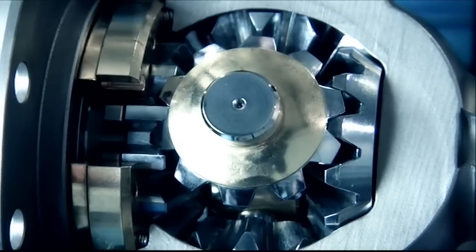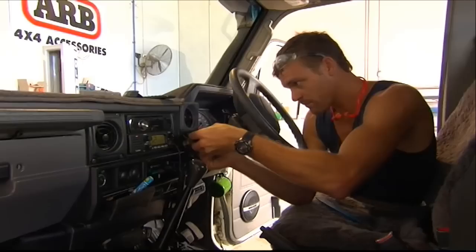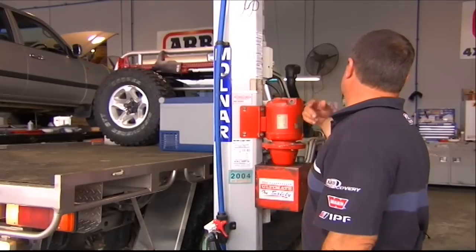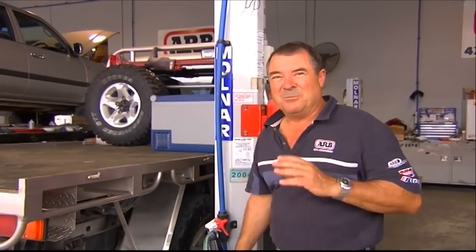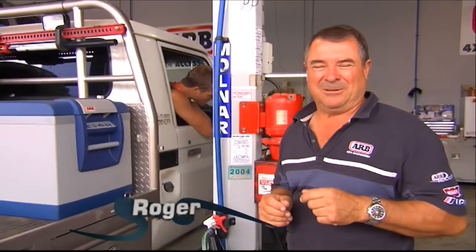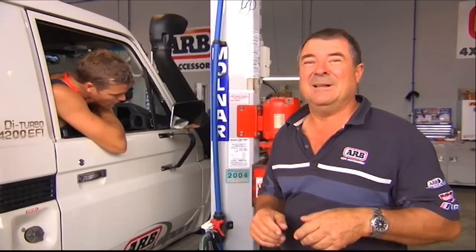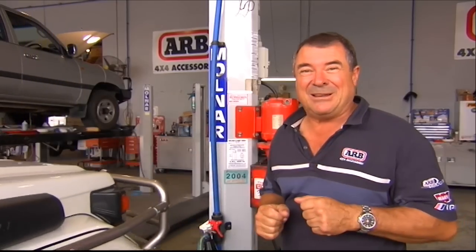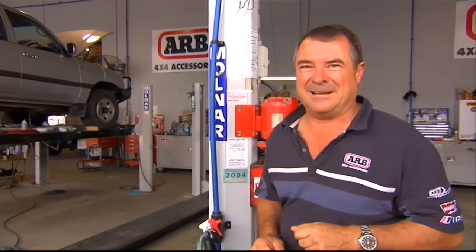With the locker, the compressor and the necessary switchgear installed, all that's left now is to test it out. Righto Matty, bring her out. Well, the airlocker system that we've installed today is like any bit of four-wheel drive gear — it's only as useful as the bloke behind the wheel can make it. So how do you get the best out of your four-wheel drive, and you? That's what we're going to look at today.